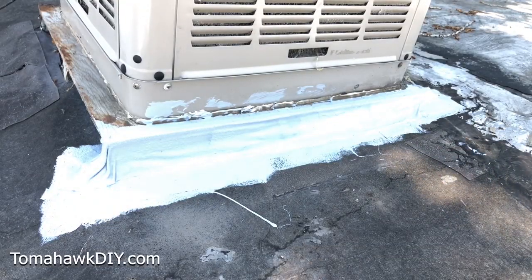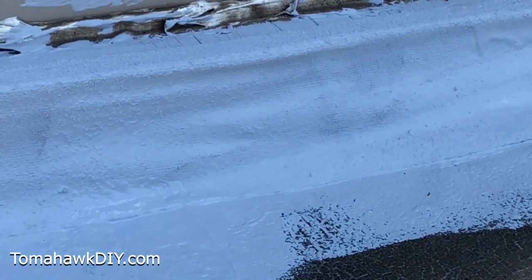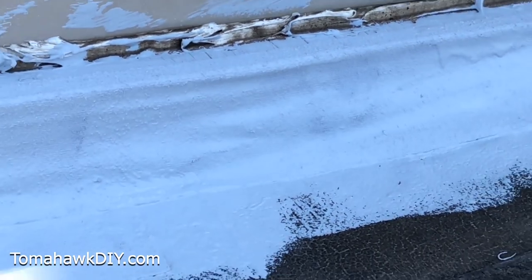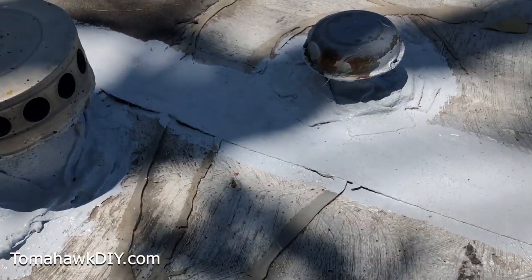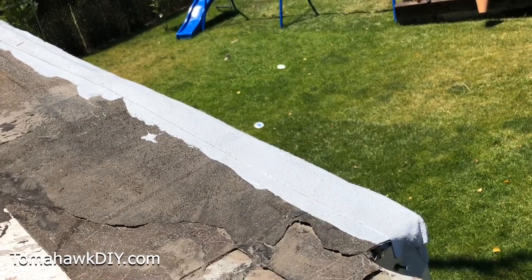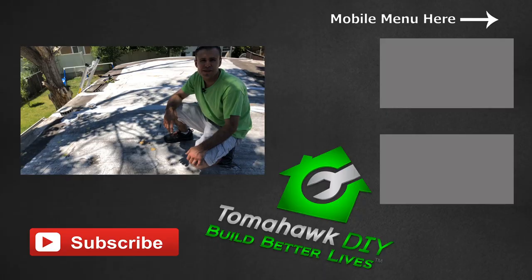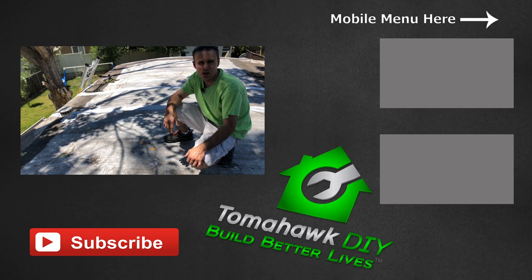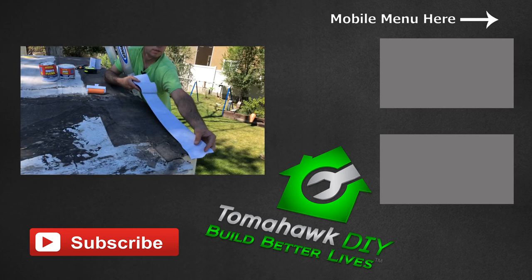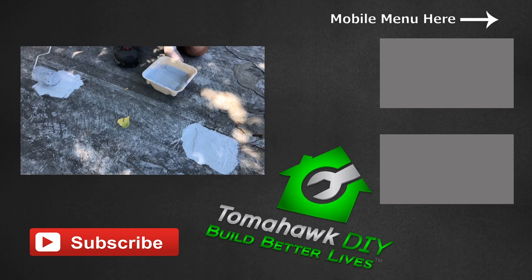Here's the completed repair after the product has dried. The leaks are gone. This RubberFlex product will last for many years. RubberFlex liquid coating can be used on its own, but for even stronger leak stopping it can be used as a two-part system with the RubberFlex waterproof tape for a dual layer of waterproof protection. Thank you so much for watching Tomahawk DIY and I'd like to thank the Gardner Gibson company for sponsoring this video. Please like the video, leave some comments, ask some questions, share what worked for you, don't forget to subscribe, and have a great day!